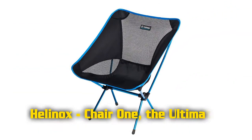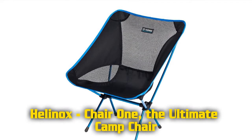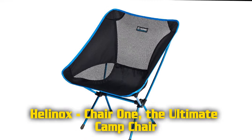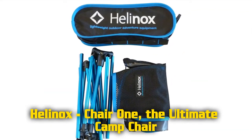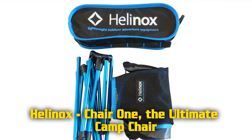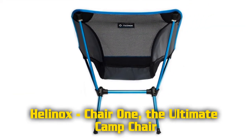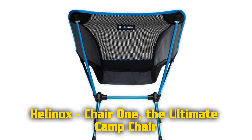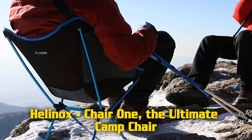Features of the Helinox Chair One: the ultimate camp chair, lightweight and durable aluminum material, hub and pole structure keeps the poles attached at the seat position. Back and seat stays ready for the seat cover, rubberized coating that keeps your chair from slick surfaces, mesh synthetic cover that is breathable and quick drying, zippered storage bag.